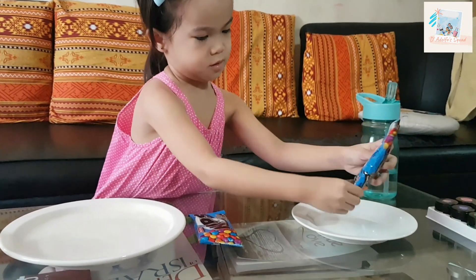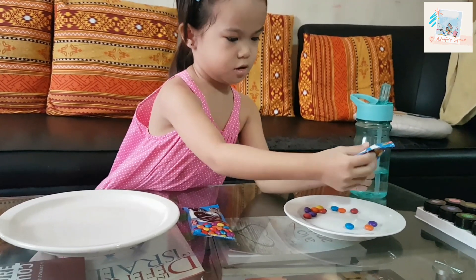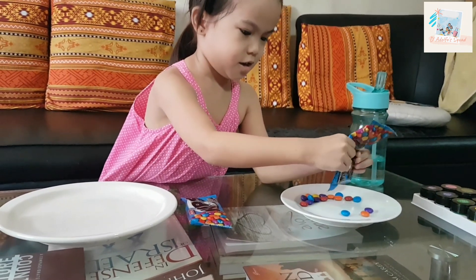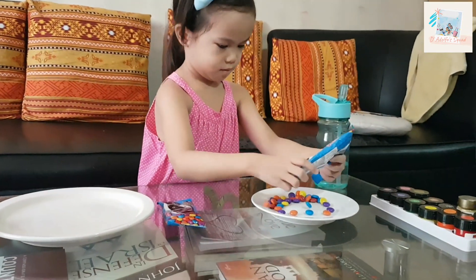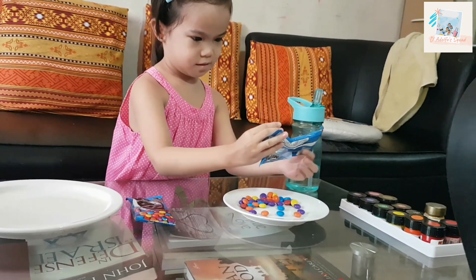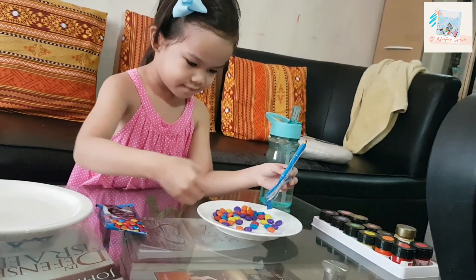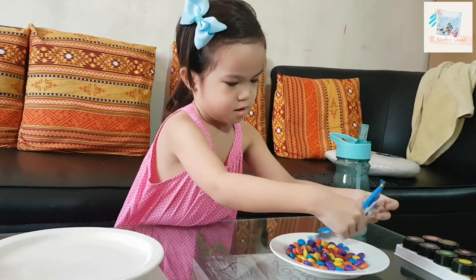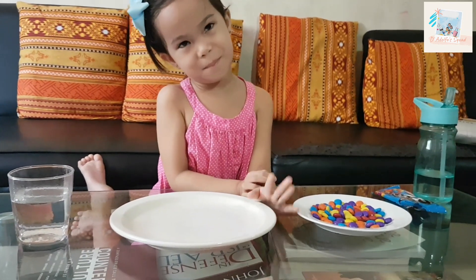Okay, transfer your colored nibs into the plate. Oops! There's one on the floor. There are nibs everywhere! So now we will arrange our nibs in the picture.